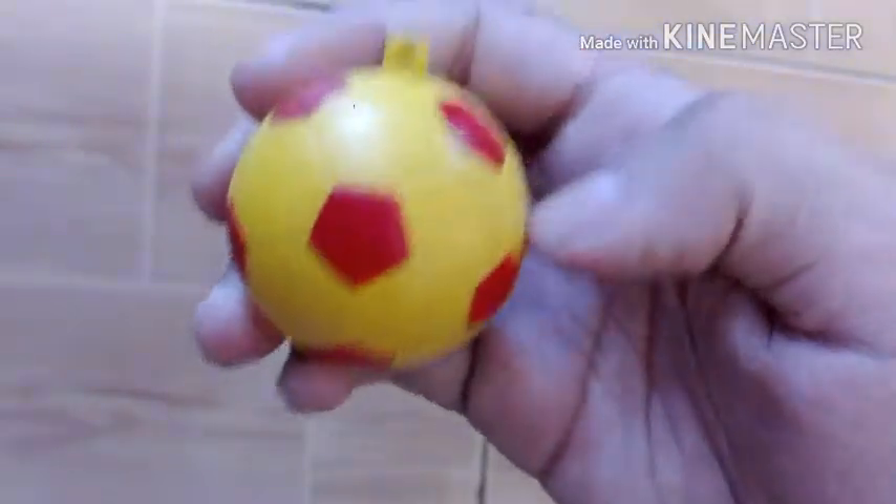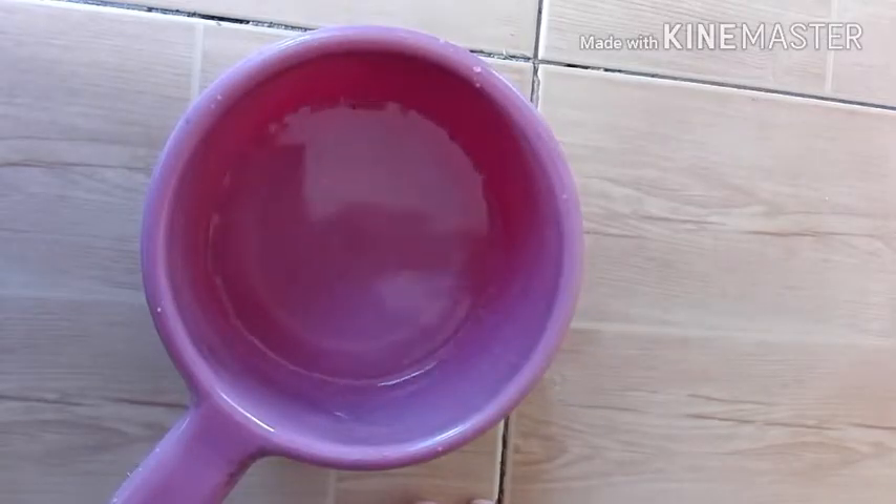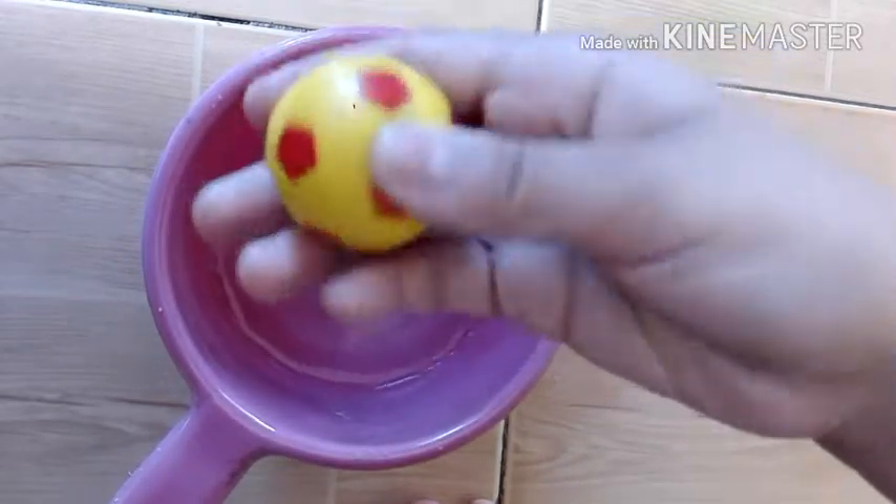So the first dare is wash a squishy with water. So I have this little soccer ball. Let's just wash it. I have here my water and my squishy.